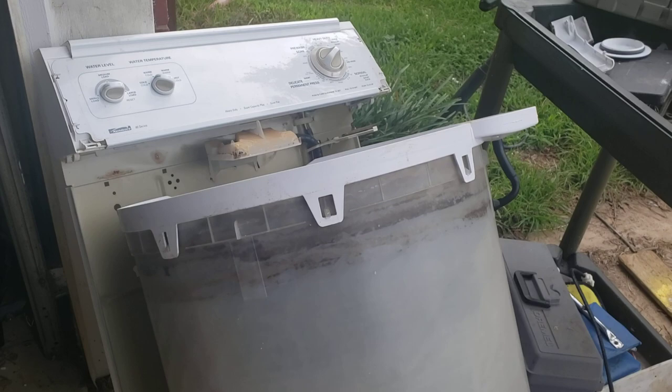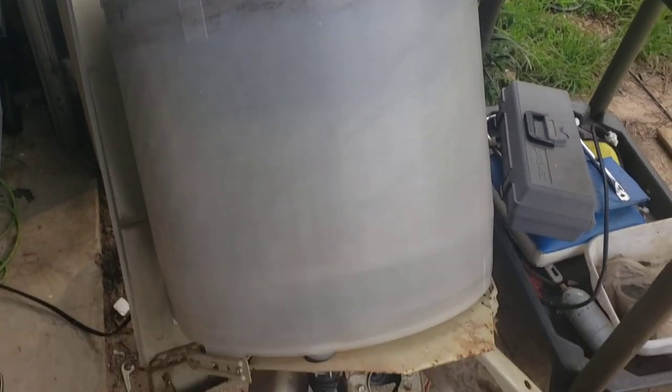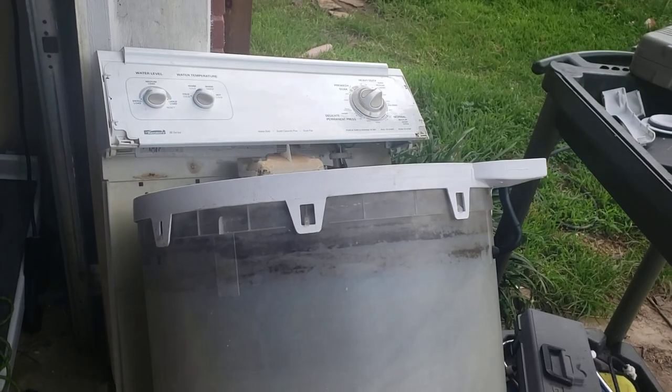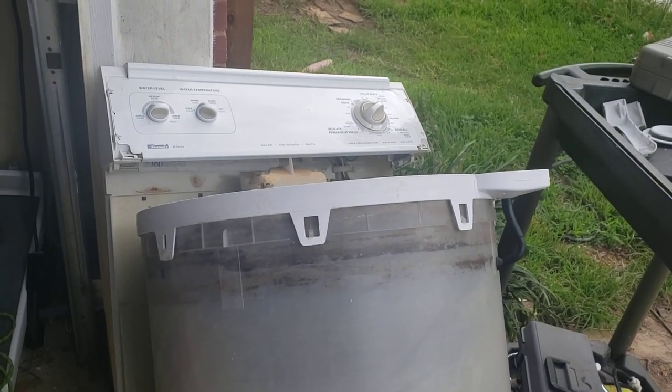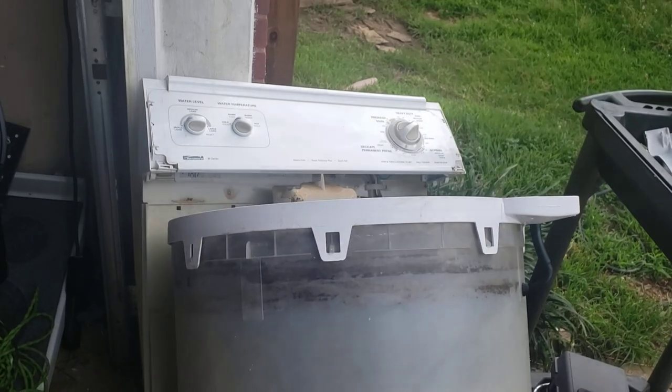Again, this is Reggie with A-Team Appliance. Don't forget to like and subscribe, and I'll put links below on how to take these apart. Kenmore washer — got it for basically nothing as a trade-in. I'll probably sell it for about $200 plus delivery charge. It keeps the gravy train going.